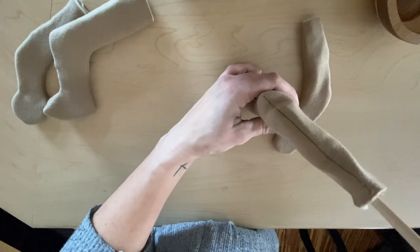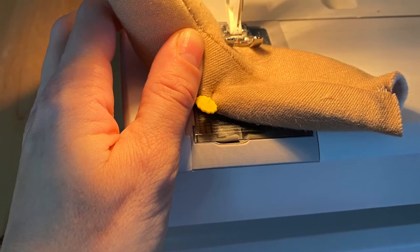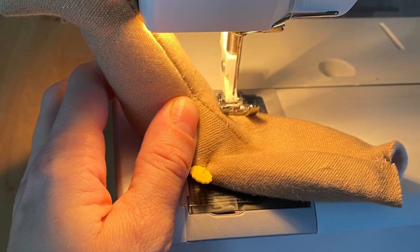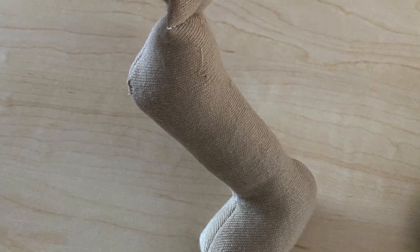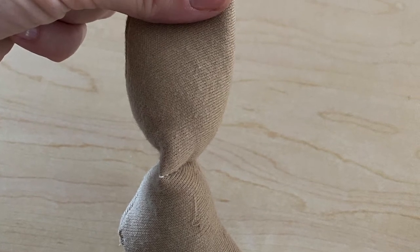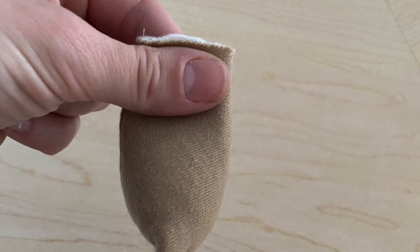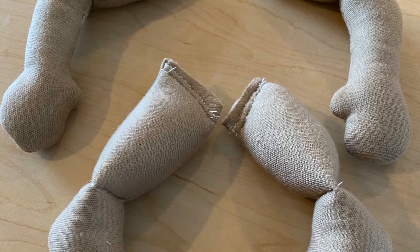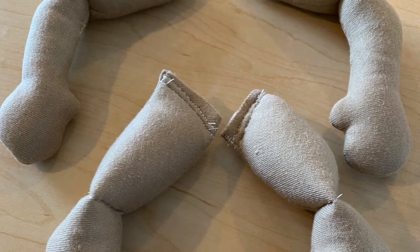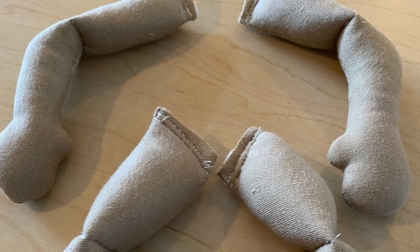Sew glass at the bottom, stuff it to about the knee with some wool, then we're going to triple stitch the knee joints and then add more glass to the top part of the leg and more wool to the top of the leg. Once we get the appendages completely stuffed, we're going to sew them off with another triple stitch at the top of each appendage. We're going to do a couple of different stitches that you see here.